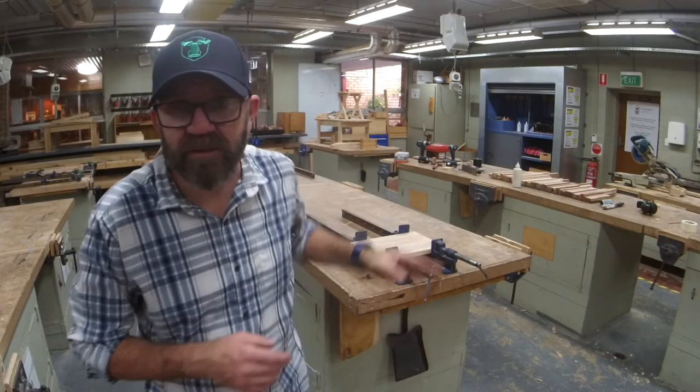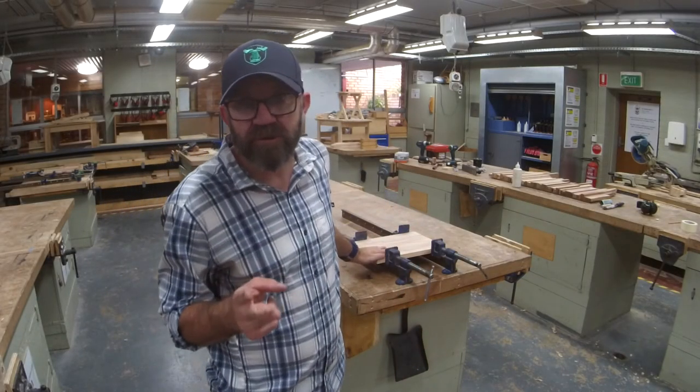Awesome first session — got two boards ready to go for tomorrow. Let them dry overnight. Make sure they're nice and rock hard before we get into the next part. Again, great job. If you love what we're doing make sure you click all the buttons.